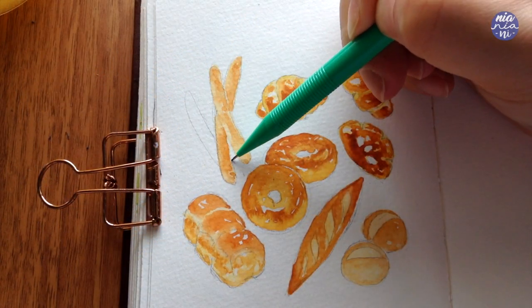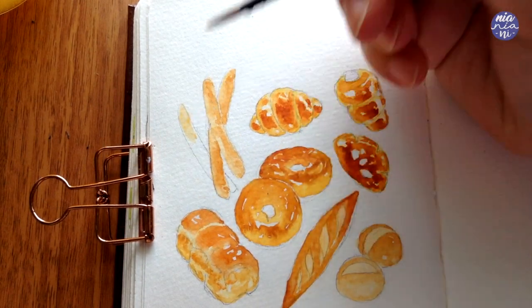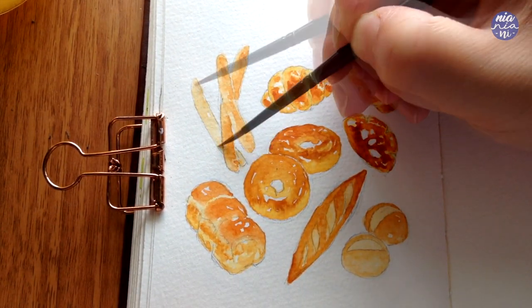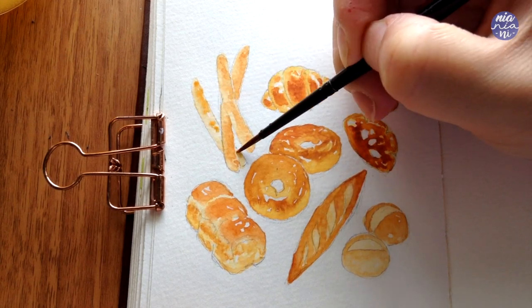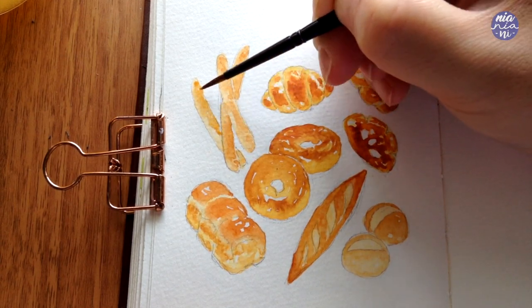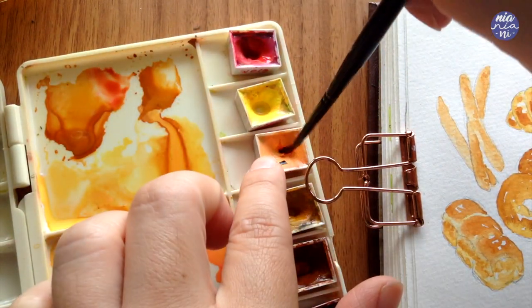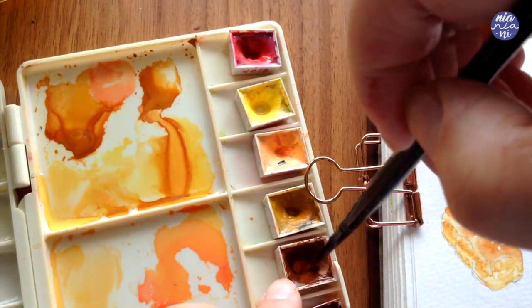I also realized at this point that the composition looks a bit too empty along the left side, so I decided to add another breadstick and paint it the same way as before. Now we're on to the fun part, which is adding the fillings and toppings. I'm only going to add them to a few of these so it won't look too overcrowded.